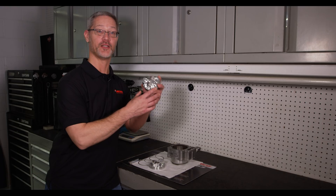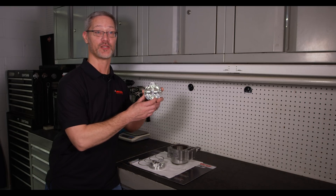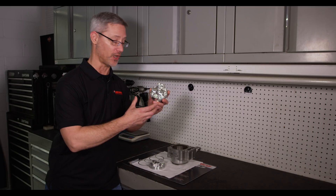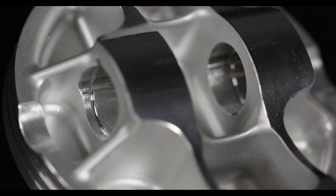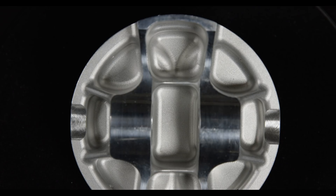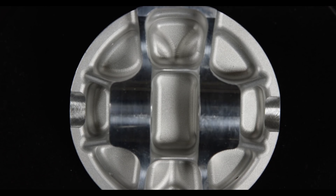We'd also like to introduce our new Enhanced Pin Boss Piston Forging. This piston design is more for the budget-conscious racer — it's less cost than our Racer Elite Series Piston — but it has many of the similar features: a box structure with an enhanced pin tower for greater strength and durability.